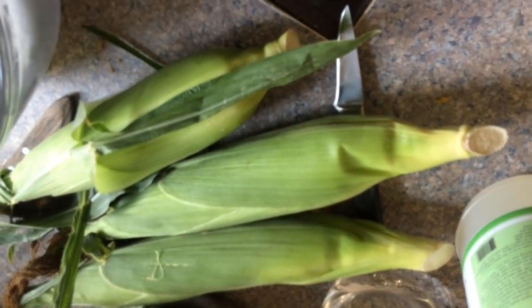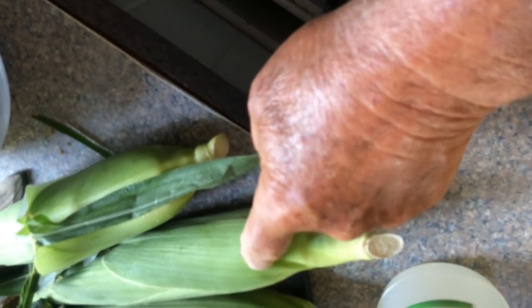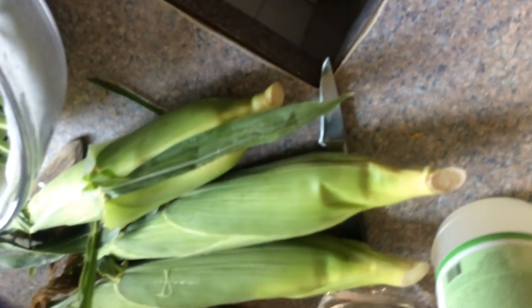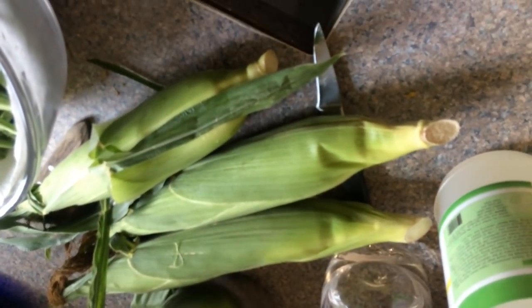Microwaved corn — four minutes per ear in the microwave. Cut this end off. Unbelievable if you haven't ever tried it.